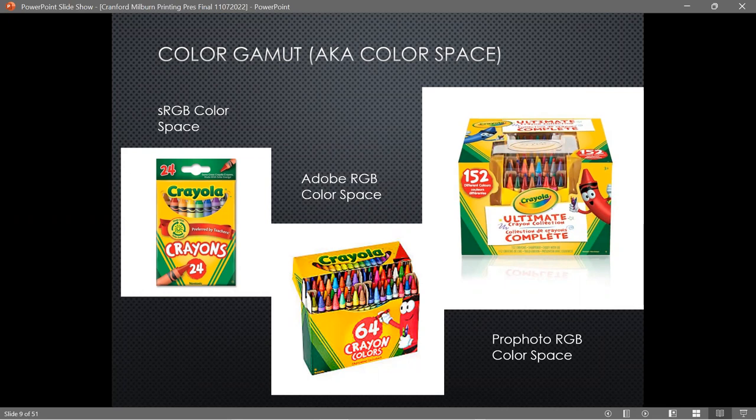Think of it this way: sRGB is like a 24-box of crayons, Adobe RGB is like a 64-box, and when I was a kid I would have given anything to have a 64-box of crayons — and now they have boxes of 152!